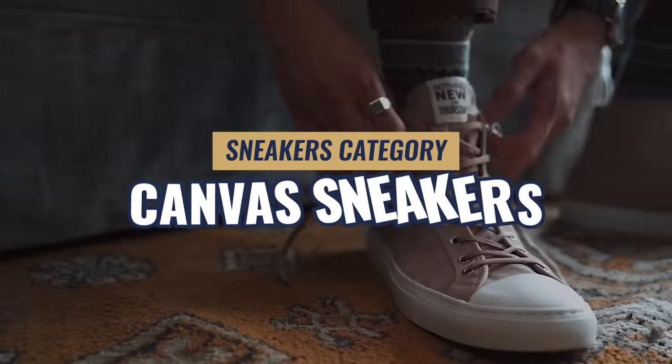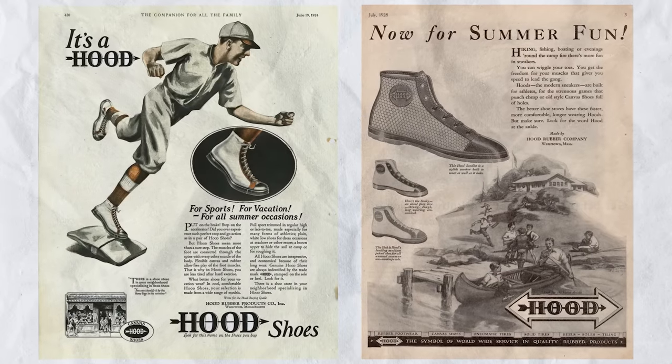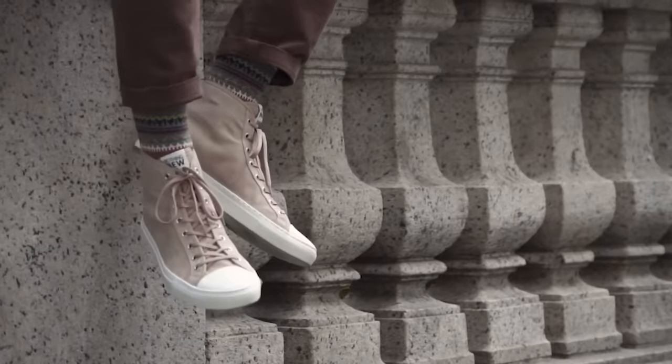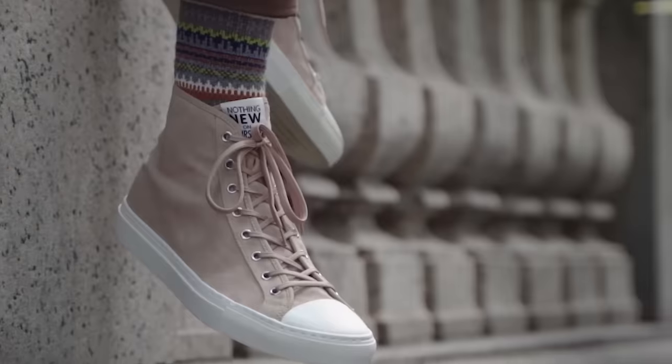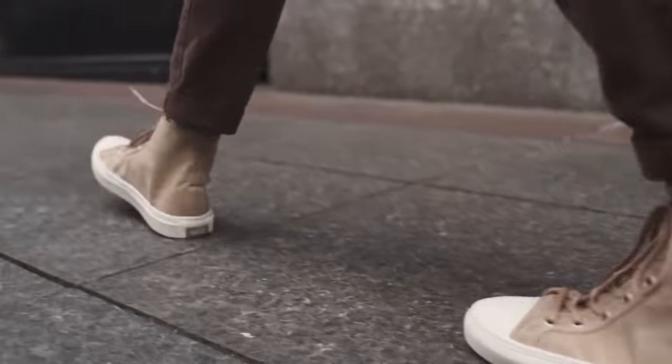Now let's talk about the different categories of sneakers. Canvas sneakers are where sneakers really got their start — in the 1920s, 30s, and 40s, we saw the rubber sole with a canvas upper become mass manufactured. A couple things I love about canvas sneakers: in general, they're more lightweight, more breathable than leather or dress sneakers, and they're usually more affordable.